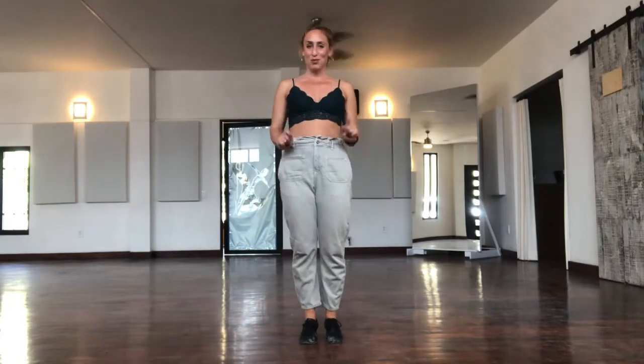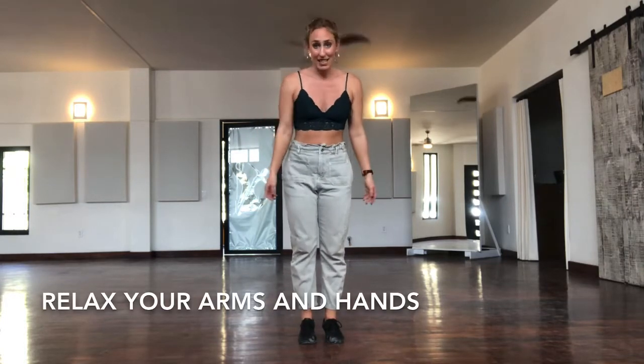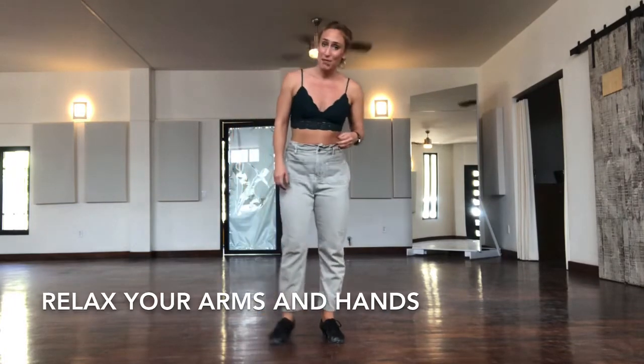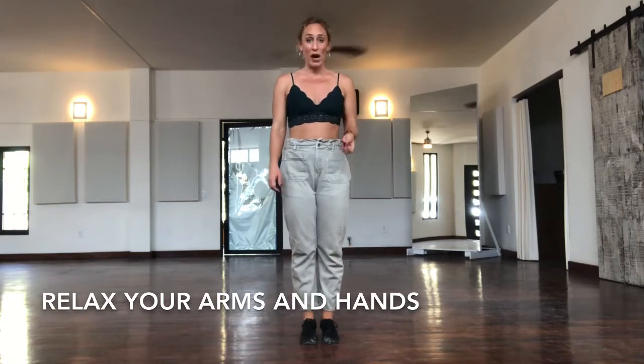Okay, so we're ready to improve our following. Item number one, and arguably the most important thing I'm going to teach you today: relax your arms and hands. I say this about a hundred times a day and that's how important and fundamental it is to being able to follow well.